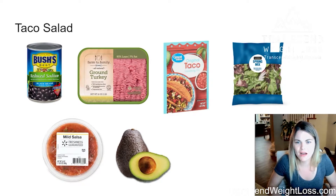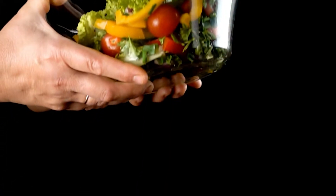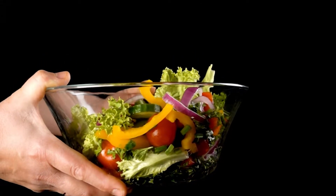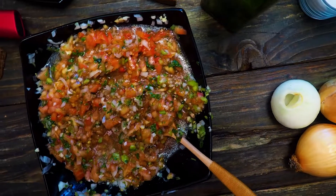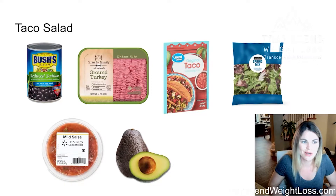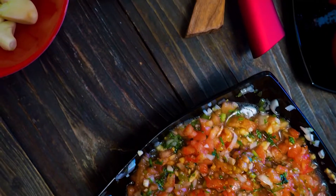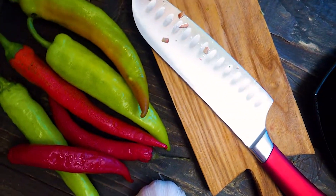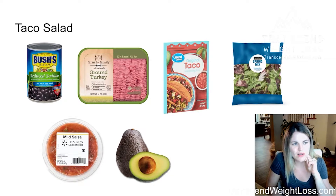You'll want to get a bag of spring mix, or if you have the time to cut up some lettuce real quick, any kind of greens would be great for your salad. A good salsa with less preservatives — I always say salsa — I like the fresh, fresh made salsa.